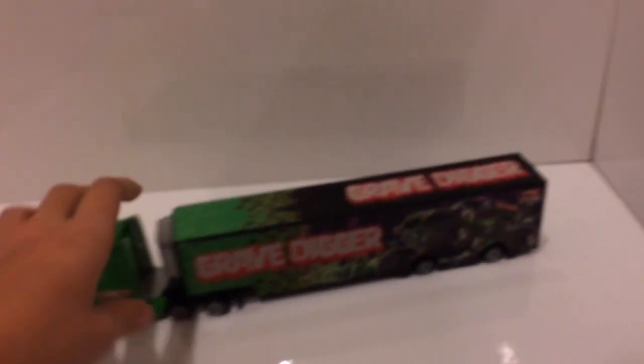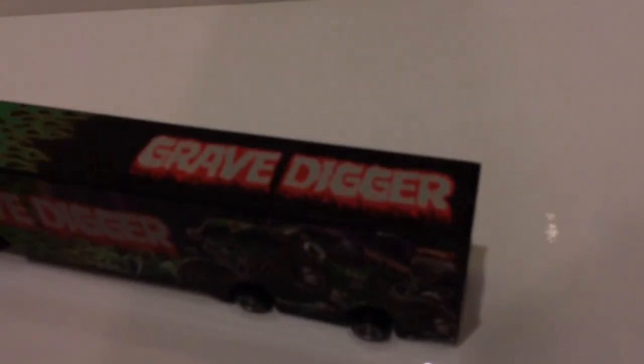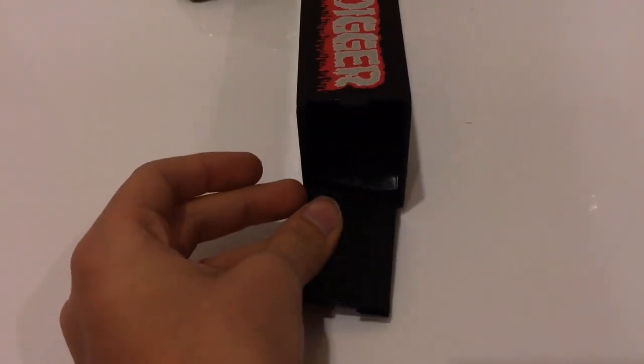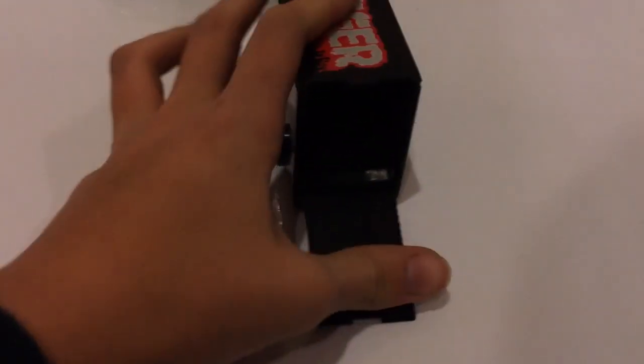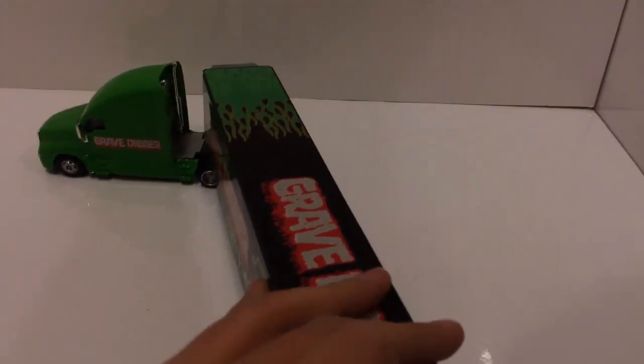First one of the three is the Gravedigger Hot Wheels Hauler. So this is it. This does come down. You cannot fit a truck in there — I tried it. Even if, like, they're the travel treads things where you can take the wheels off, they won't fit in there. I was pretty young when I got this — well, not young, but like, this is a couple years ago. There's just some things that I use a lot. So there's nothing in there. I don't know if you guys can see that.